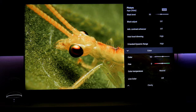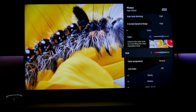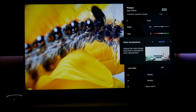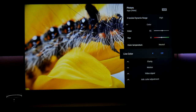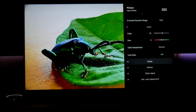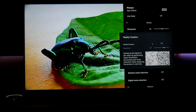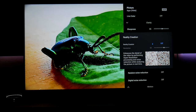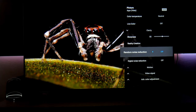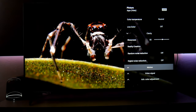In color for HDR, it's going to be at 55 — I've reduced it from the default. Hue is centered. Color temperature is neutral; you can play around with this but I like it in neutral — it looks really nice. Live color is off. Clarity is at 55. Reality creation is off — remember, this is for lower resolution content.